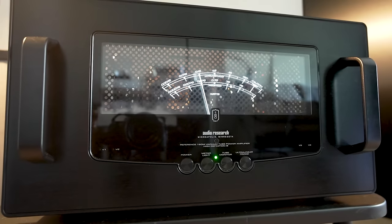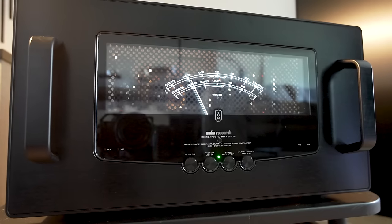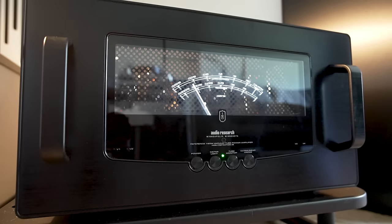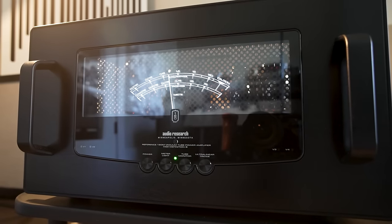Welcome, ladies and gentlemen, audiophiles and music lovers. Today we'll be reviewing the Audio Research Reference 160M Mark II Monoblock Power Amplifiers. I hope you enjoy it.